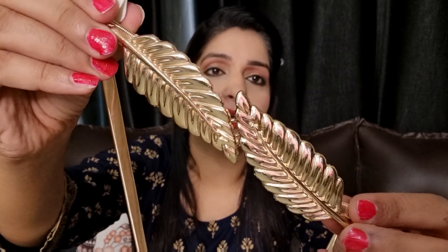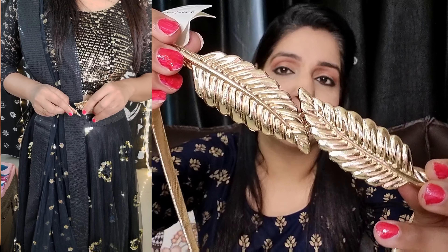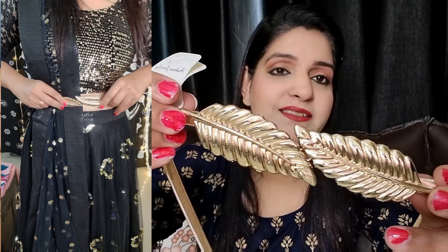The third belt is in the same spring design. If you look at it, it has a leaf pattern which looks very beautiful.